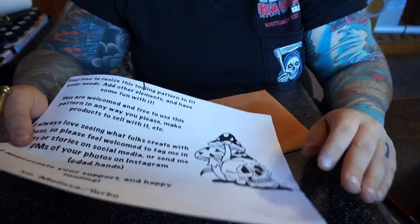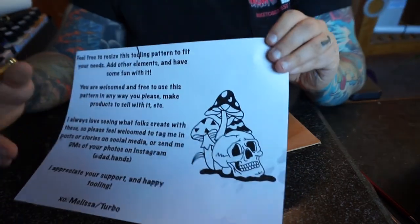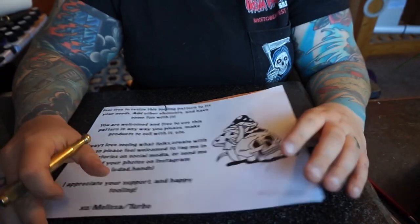Hey everybody, welcome back. Thank you for joining in. This week I want to go over this pattern that I just put up on my website. There's a link in the bio. We're going to do a little tool along for it.